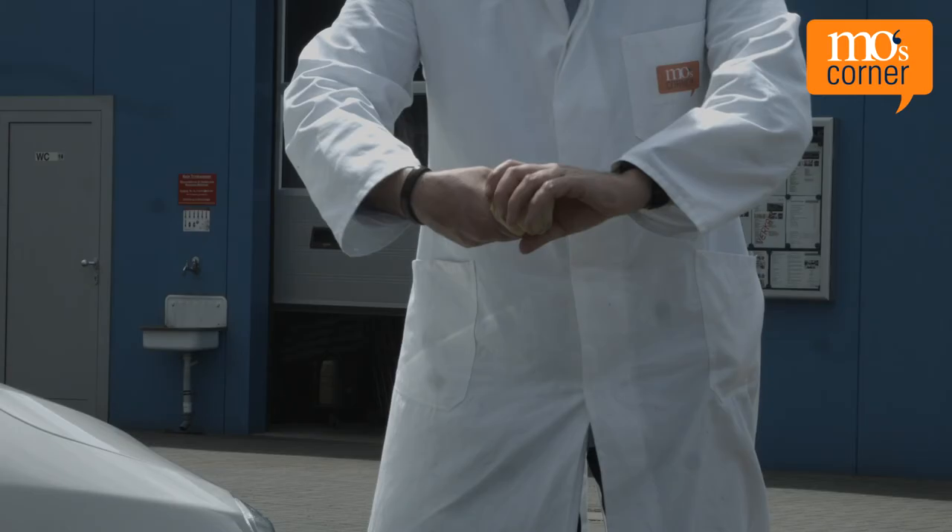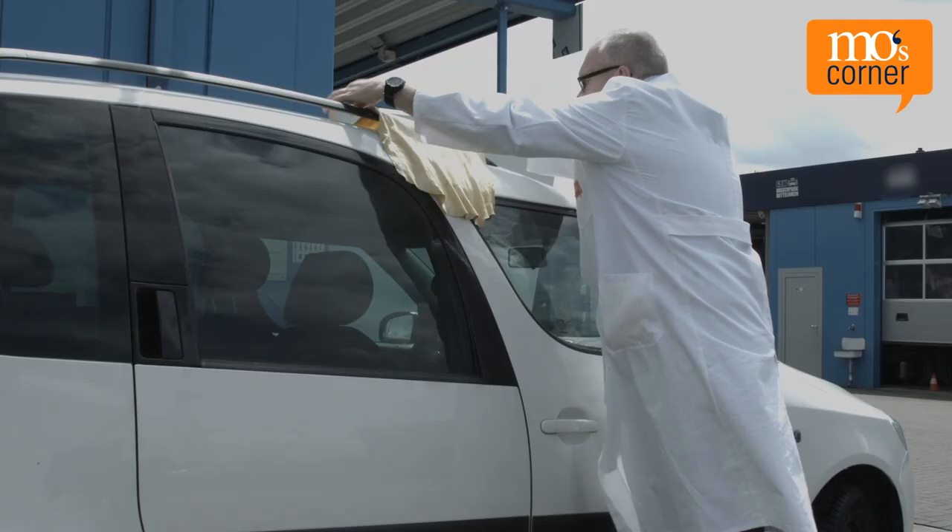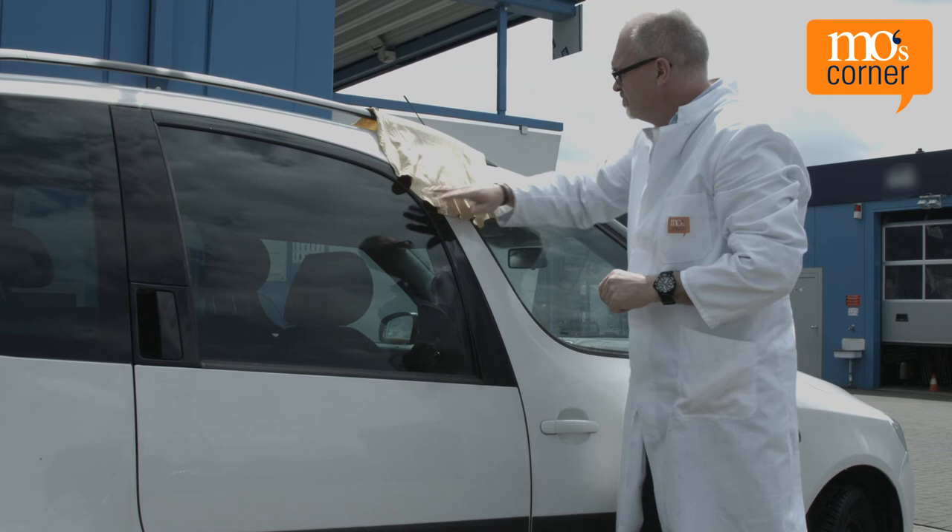Mo prefers his car to be very clean, so he takes it to the car wash regularly. After a thorough wash it's polished with a shammy leather, but the shammy becomes very wet after a while. Mo spreads it out in the sun to allow it to dry.